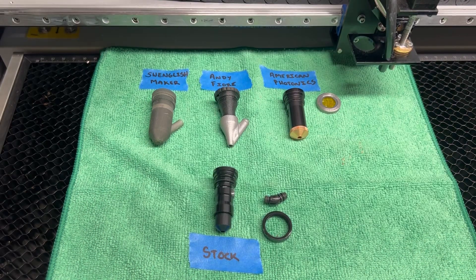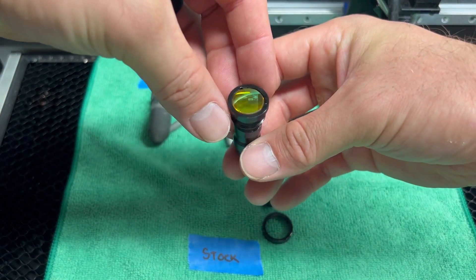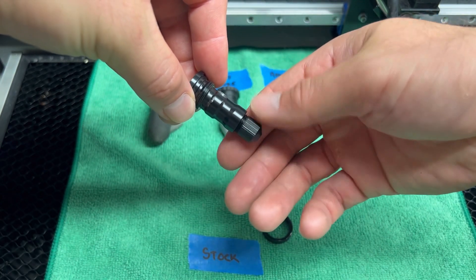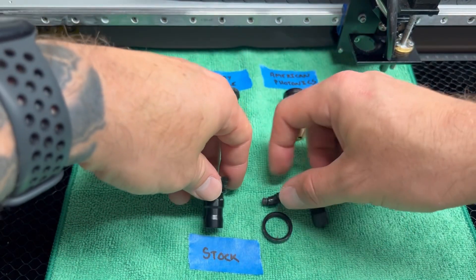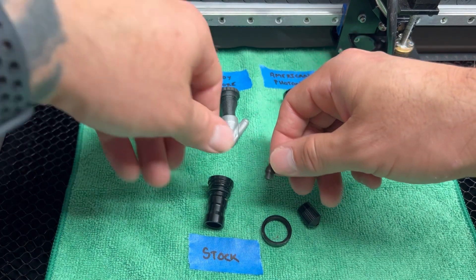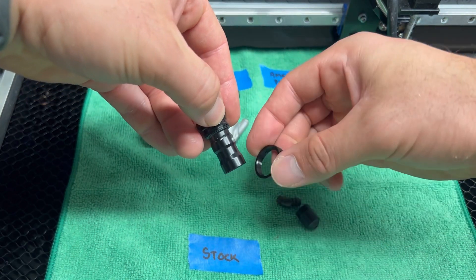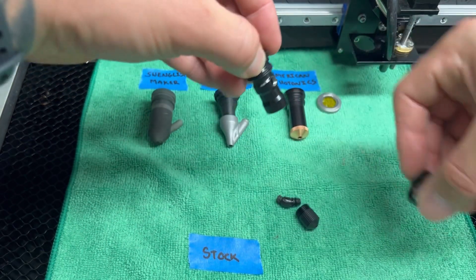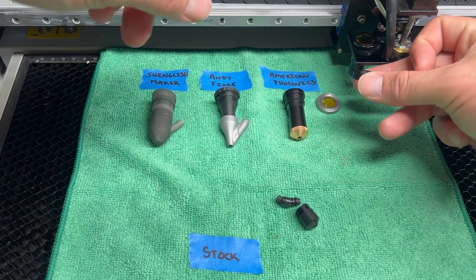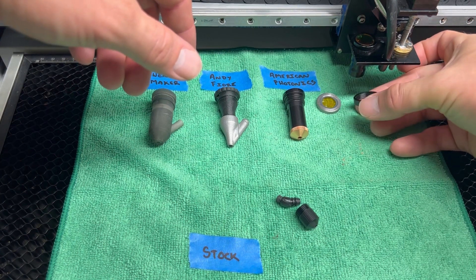First up we have the stock laser nozzle. This setup already has a lens glued in place. It has a plastic nozzle and a plastic air assist line fitting that gets screwed in right here. It also has a retaining ring — as the lens goes in place, this retaining ring goes on the bottom and screws in, wedging the lens between the plate so it holds it in tight.